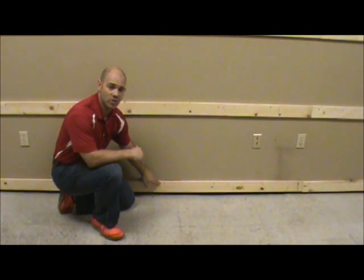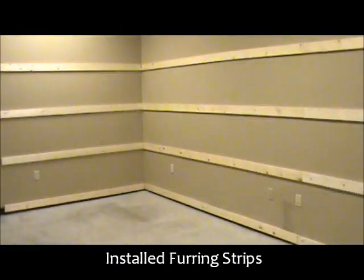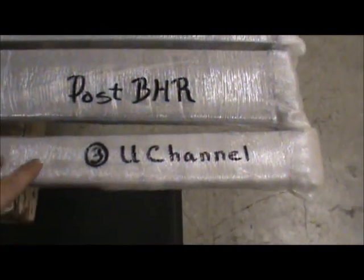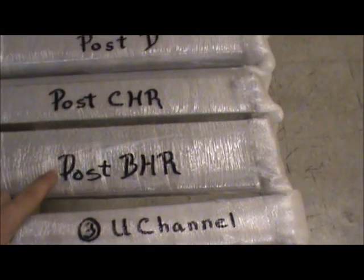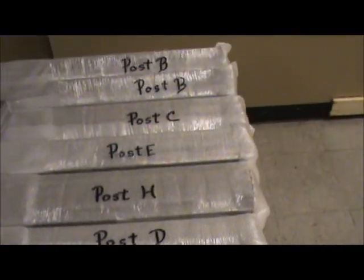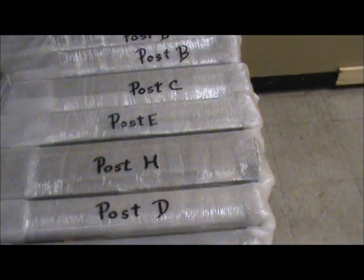After you have the bottom furring strip in place and leveled, the rest of the furring strips will fall in line. Before you get started assembling your fitting rooms, make sure that all the parts and pieces are there. On the outside of these particular packages you'll see the contents inside, and you'll see the posts are labeled. Make sure you keep those labels on the posts until you get ready to install them — once everything is unwrapped it may be difficult to go back and find which post is which.